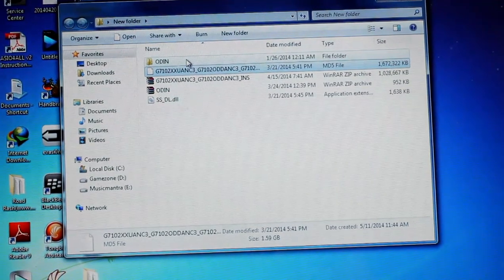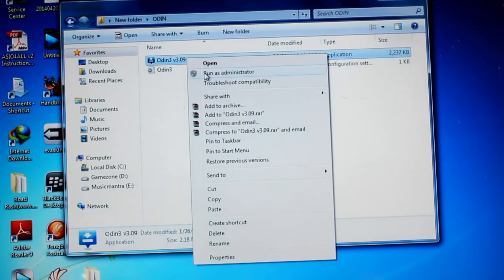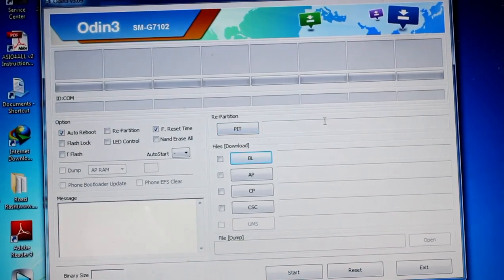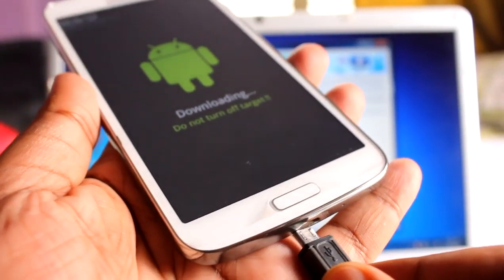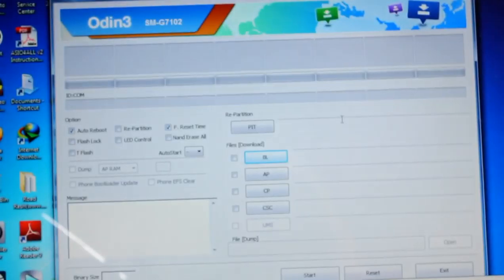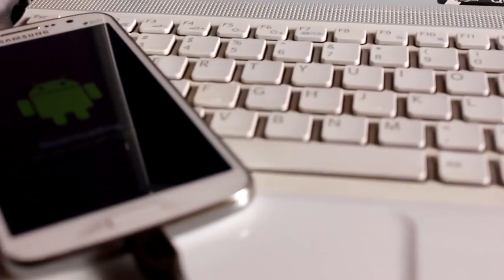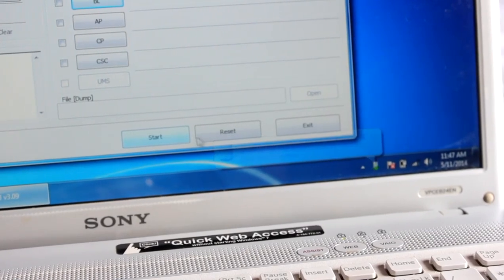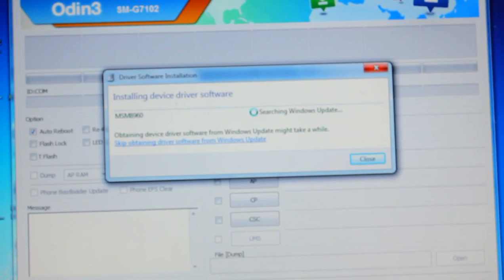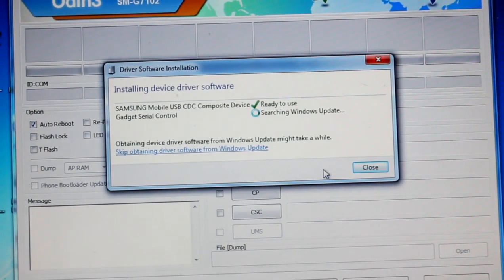Now we get back to the PC. In the Odin folder, find the Odin application, right-click and select 'Run as Administrator.' After that, connect your USB cable. It should detect the device and say 'Installing device' — just wait for it to install. Click on it and it says 'Searching for Windows updates, installing drivers' — please wait for a little while.